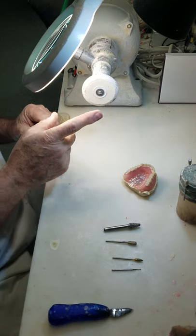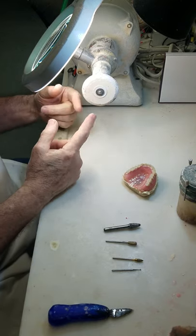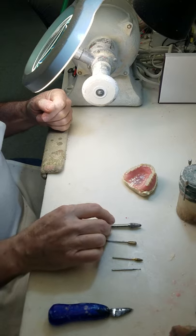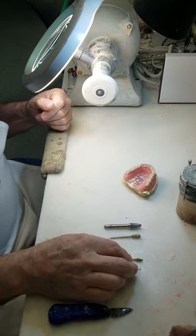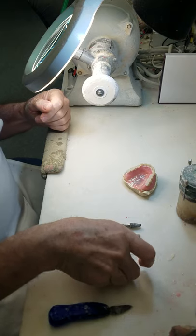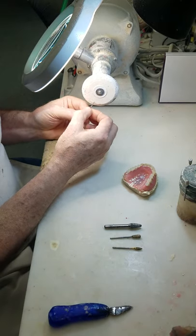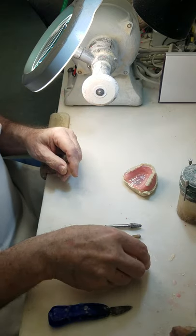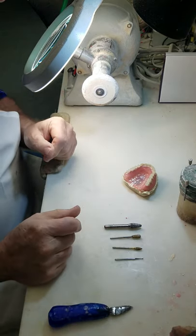My tools are the Big White Wheel — I like the bevel-edged, you'll see why — and pretty much these four burrs. This is a number five burr that I have flattened one side of to use as my stippling burr, and I'll explain that more when I get to that part.